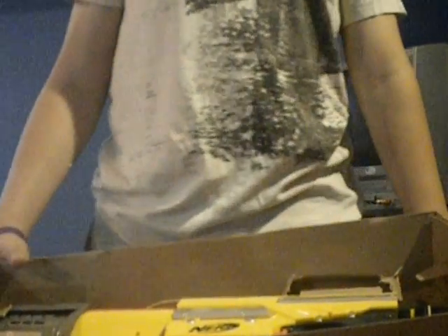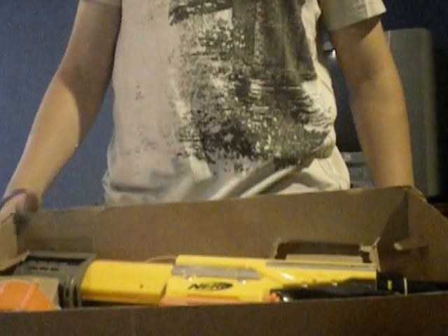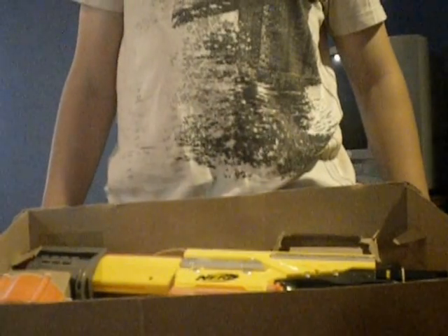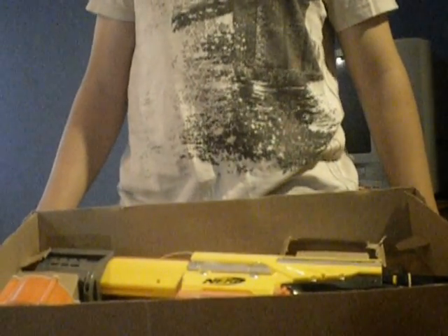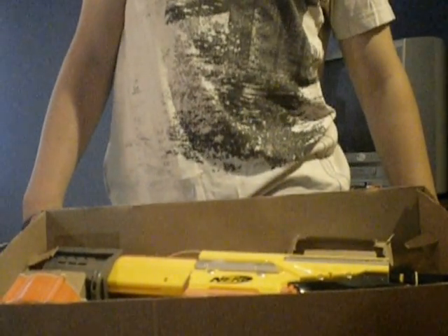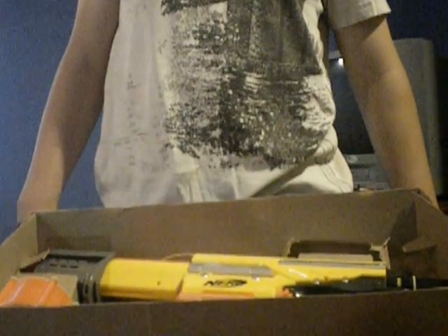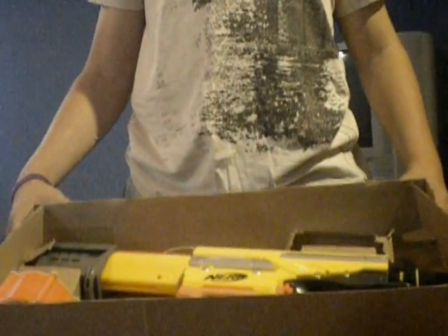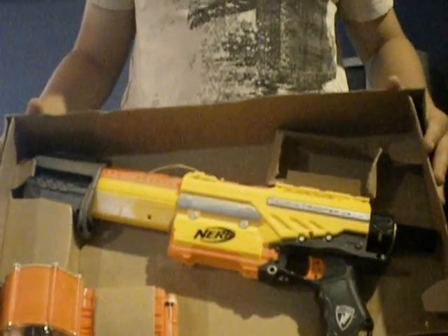Like I said, I already unboxed it and used it, because I tried to do the first unboxing video yesterday and my camera wasn't recording, and then I did it again and my camera died. So I charged my camera overnight, tried it again, and the video was way too long — so this is the fourth time I'm trying it.